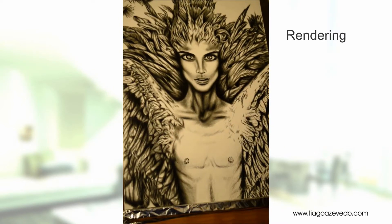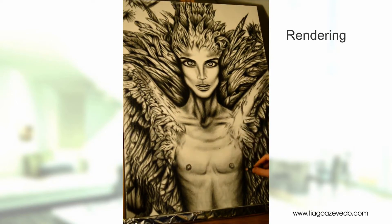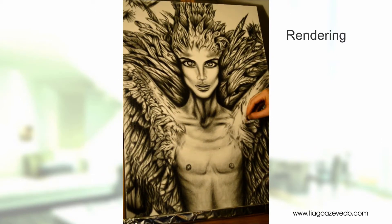I use this specific color pencil, mostly the black one, because it is oil-based and very hard. So you can get very fine details and you have perfect control over the shading.